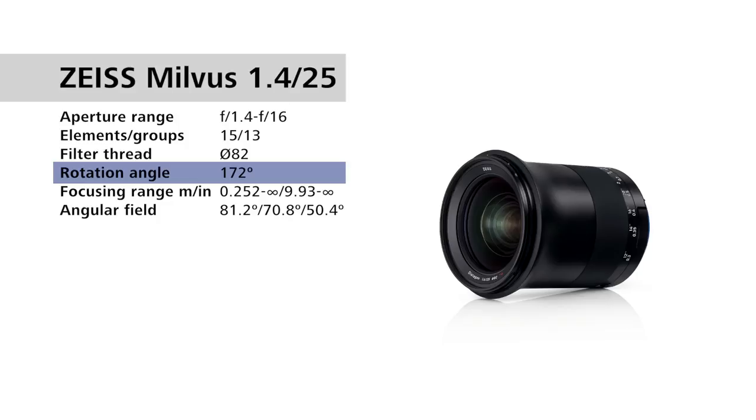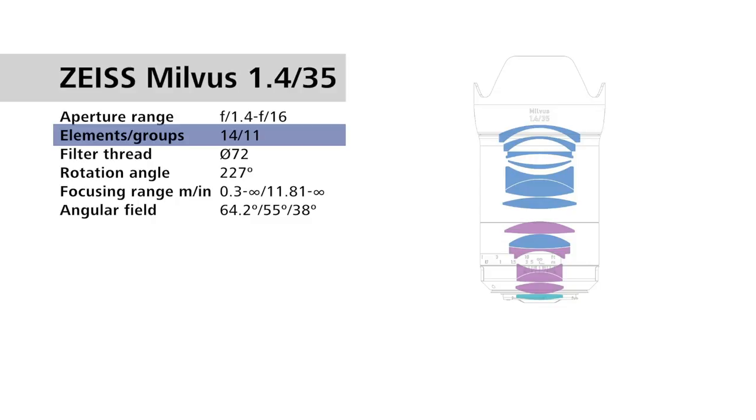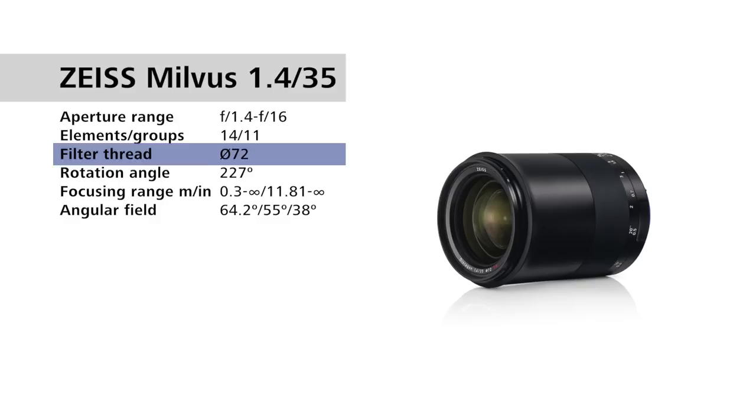For the Zeiss Milvus 1.4/35mm, we have f1.4 to f16. We have 14 lens elements in 11 groups. We have a 72mm filter thread and a focus throw of 227 degrees.